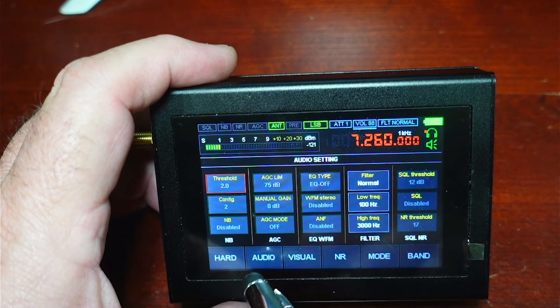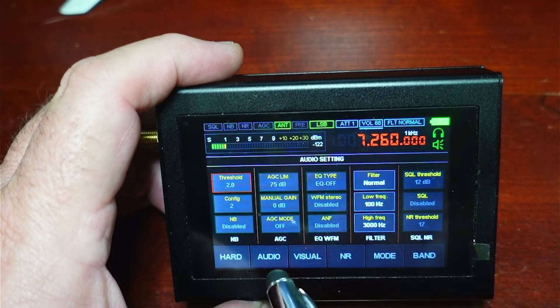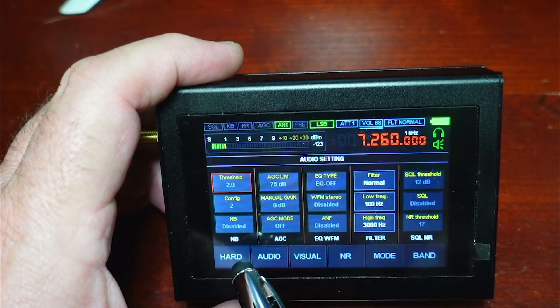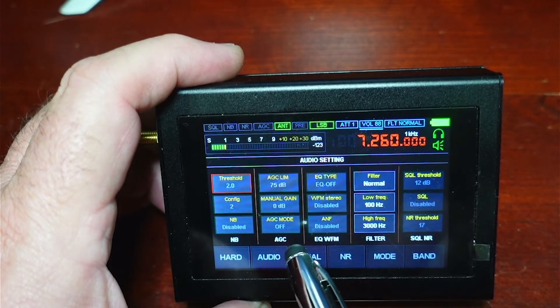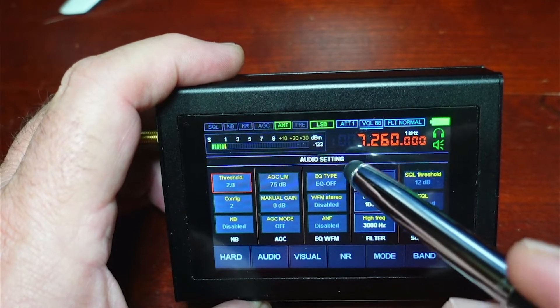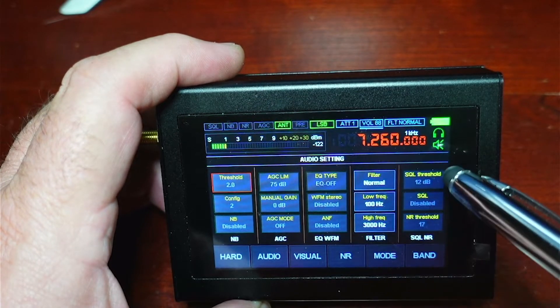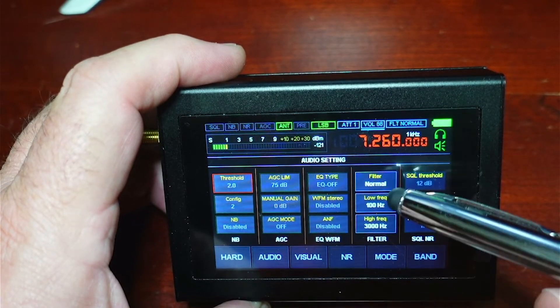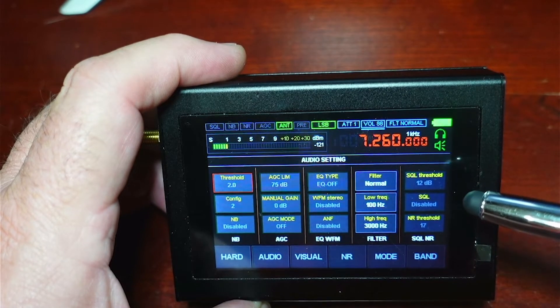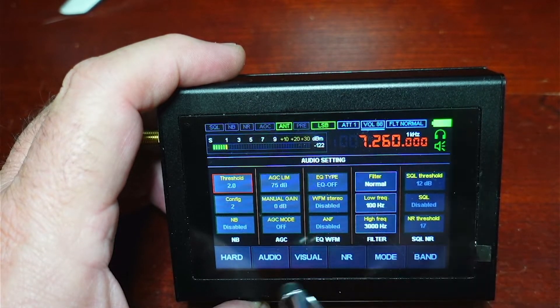Under the audio mode, we have noise blanking, noise reduction settings, our gain, our AGC on/off/fast/slow/medium, and any limits we want to set on our AGC. We have EQ, wide FM — if you want to monitor FM broadcast you could put this in FM stereo. We have automatic noise filtering, bandwidth filtering, passband filtering similar to what you'd find on a standard HF radio. And we have squelch with threshold, and you can set the squelch or the noise reduction in dB.